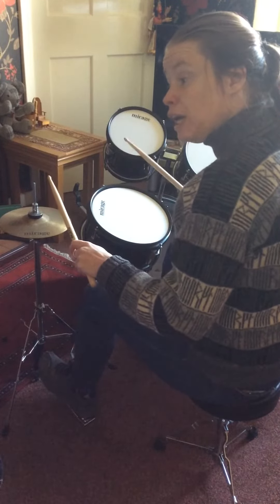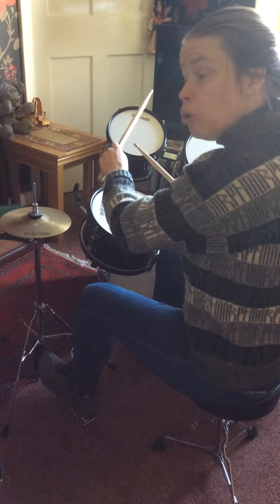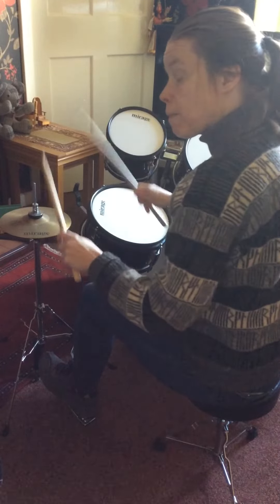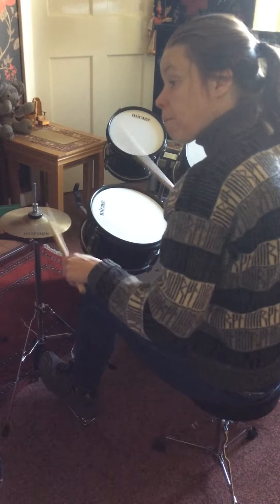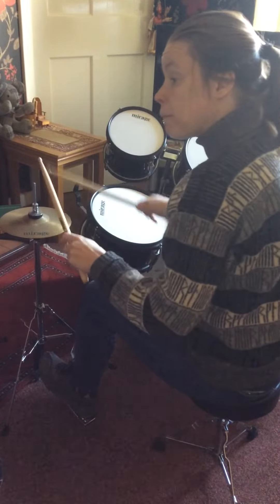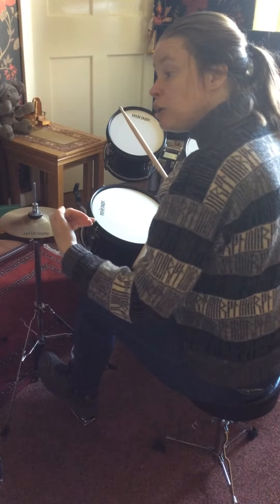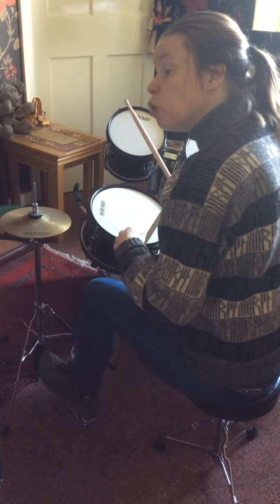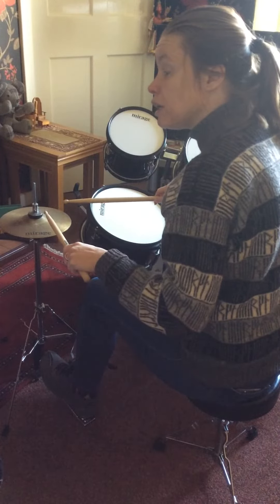Then you've got OMG afterwards, so it's two OMGs. Like that fill, you have your main groove before it and your main groove after it as normal. This is just from bar number nine into that fill.